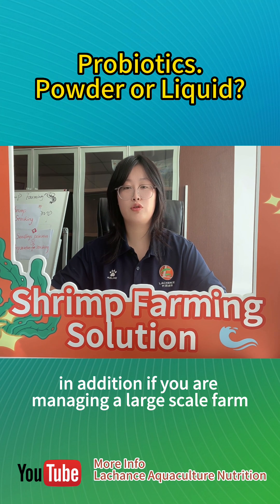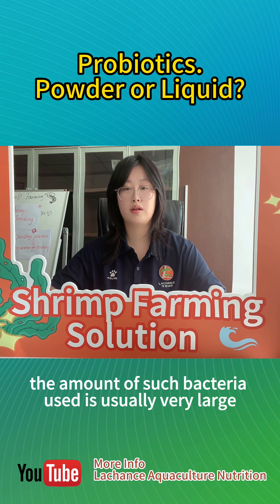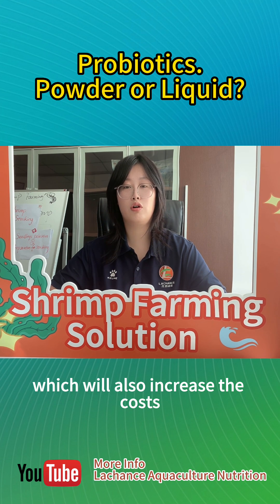In addition, if you are managing a large-scale farm, the amount of such bacteria used is usually very large, which will also increase the costs.